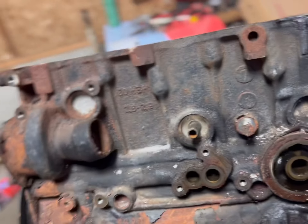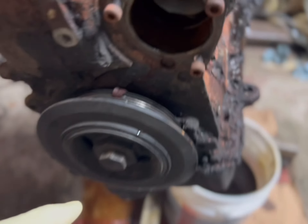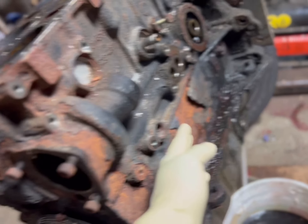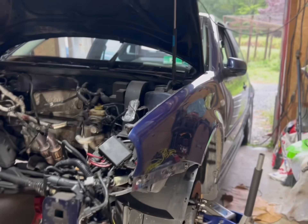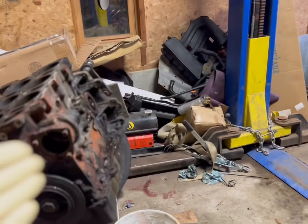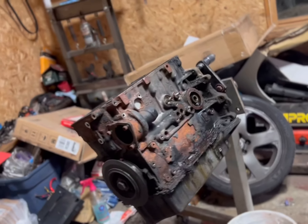Everything's off except for the crank - I didn't take the pan off yet. I'll pull the lower timing stuff and the intermediate shaft, then flip this over and pop the pan off. We'll take a look at the bearings that are hammered. It's raining today so I'm gonna push this back and get the pressure washer out to blast this whole thing and clean it up before we make it pretty. The annoying part is prepping and getting all the gunk out of the tiny crevices, but it's necessary.